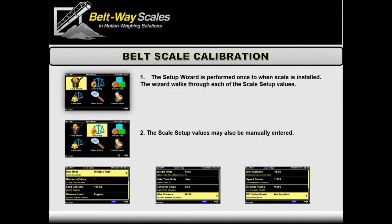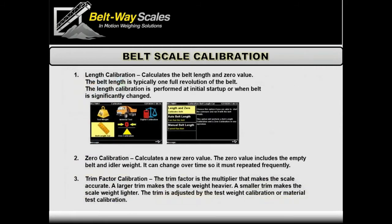If you mess up some of this information, you'll find out quickly because the calibration trim factor will be way off from what you expect. You can come back and say, 'Oh, it's actually a 200 kilogram scale, not a 100 kilogram,' and easily change those values in the scale setup section.